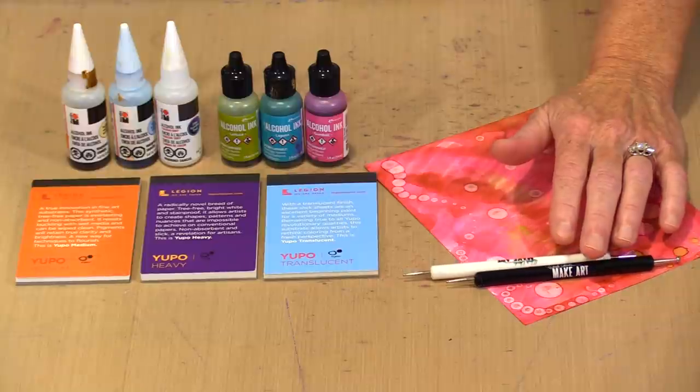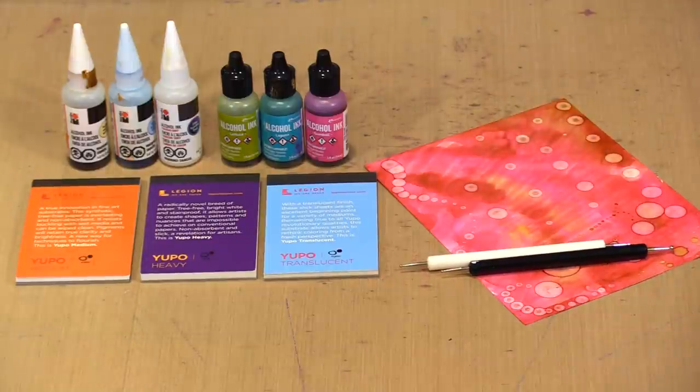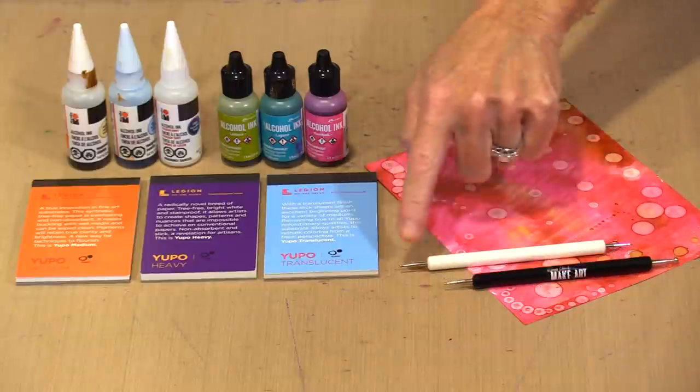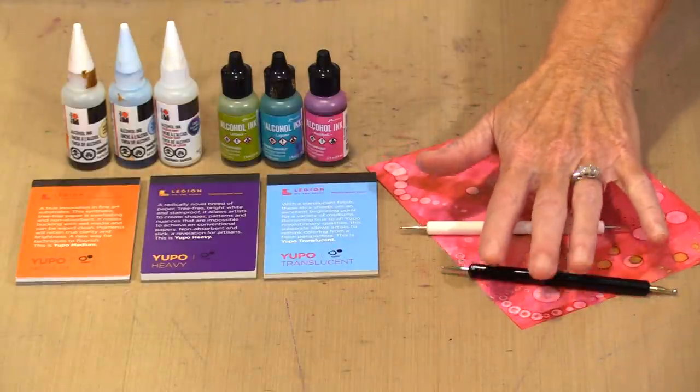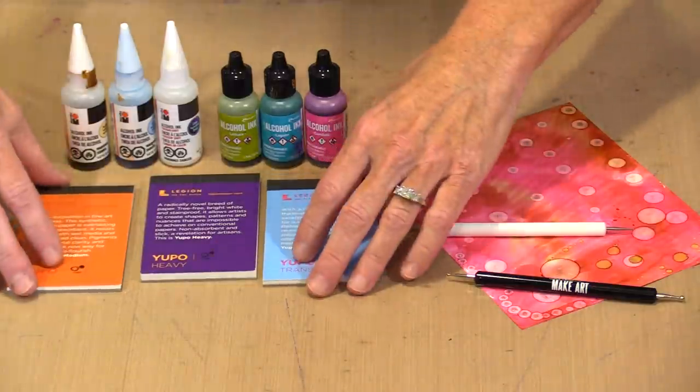This is from Wendy Vecchi's Make Art Perfect Stylus Tool Set — I forget exactly what it's called. You get two dual-ended styluses for a total of four different sized balls on the end of them. You can use them to make plain old dots, layer dots on a surface, put down a colored dot with alcohol ink, or use blending solution or plain old alcohol for something that has no color.